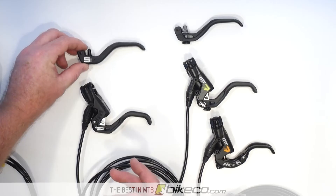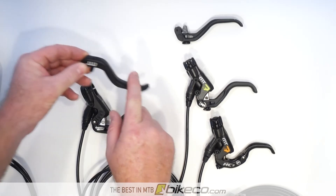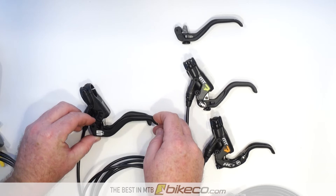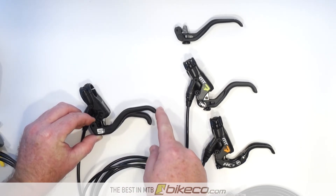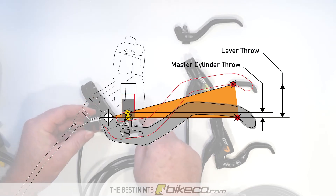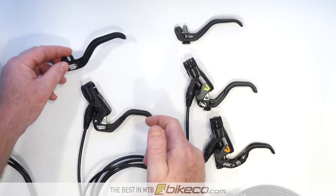This is a two-finger MT5 lever — they call it two-finger but in reality you're still going to use just one finger, you just move it further inboard. This is a single finger HC MT5 lever. When we put the pivot points up next to each other, you can see this is a longer lever, which means there's more distance to travel to engage the master cylinder. So this longer lever is going to provide slightly more modulation because the power comes on slightly slower, versus the shorter HC lever which snaps the power on just a little bit quicker.